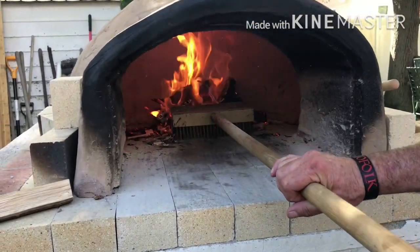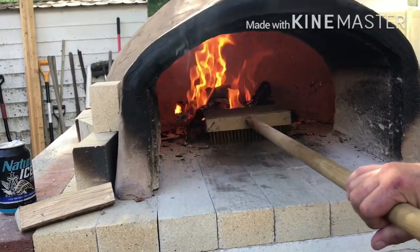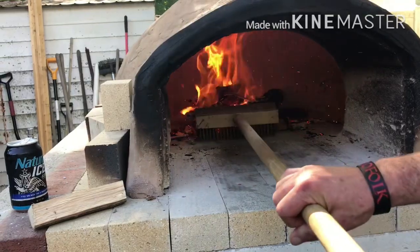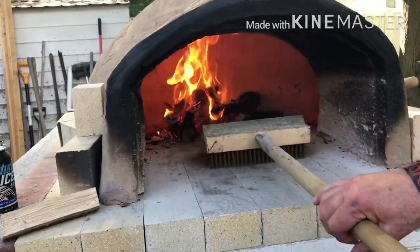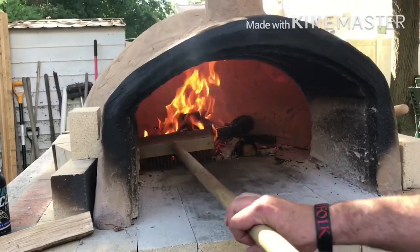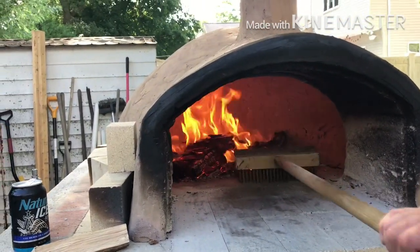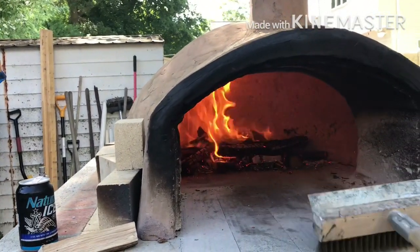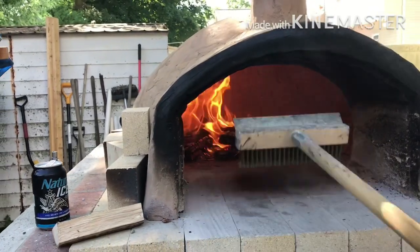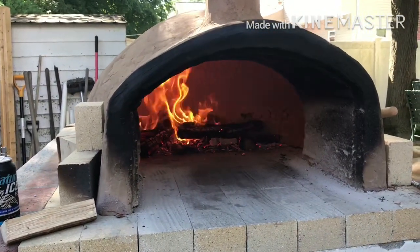Now that those are going and everything's going good, you take the fire and push it back against the back wall, out of the way. Depending on what you're doing, you can put it on either side, but we like to try to put it in the back when we're making pizza. Get everything spread out a little bit and make sure it's still going really good.